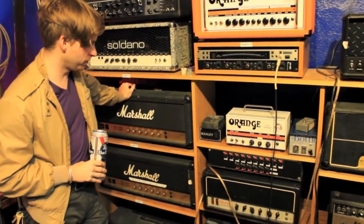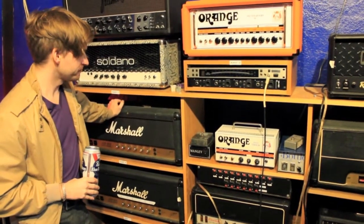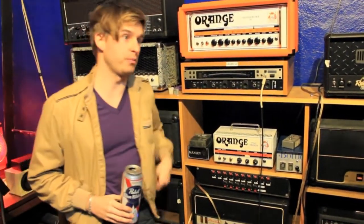You can blend them together, use the Vox on the record, use really all of these just to sort of get what I could out of the guitar. And then pretty much buried it all with keyboards.